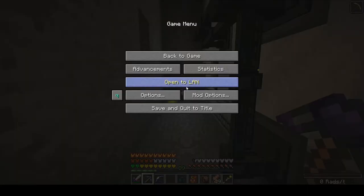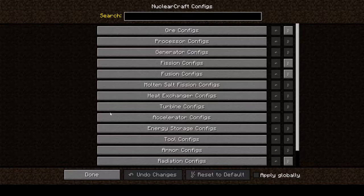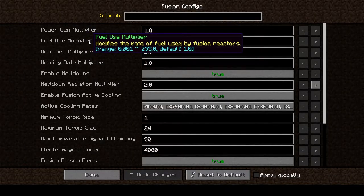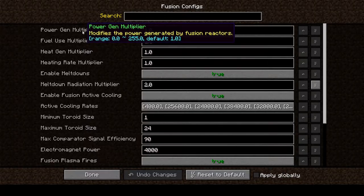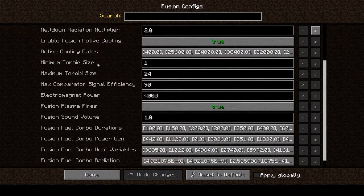If we look at fuels mod options — Nuclear Craft config, fusion configs — one of the reasons I'm not 100% sure what kind of power this is going to do is because I think the power generation multipliers and fuel use multipliers were changed in the Enigmatica 2 Expert mod pack. So what I'm used to is not going to be what I get. Minimum toroid size is 1, max is 24; we're going to be doing a size 4.